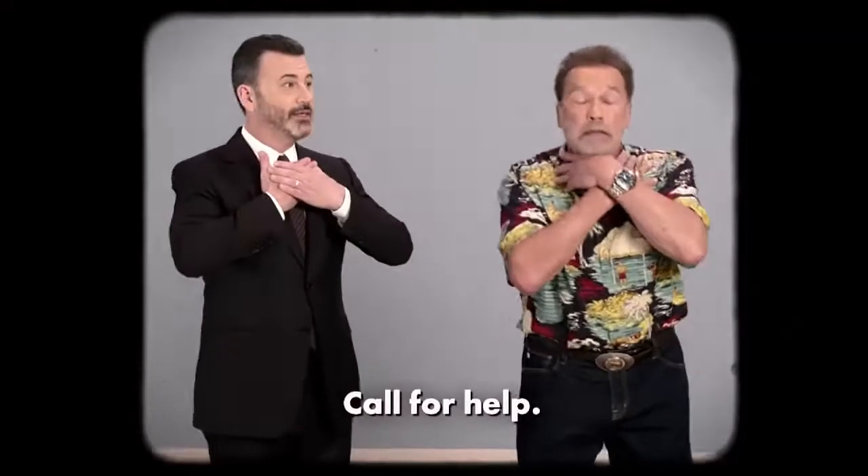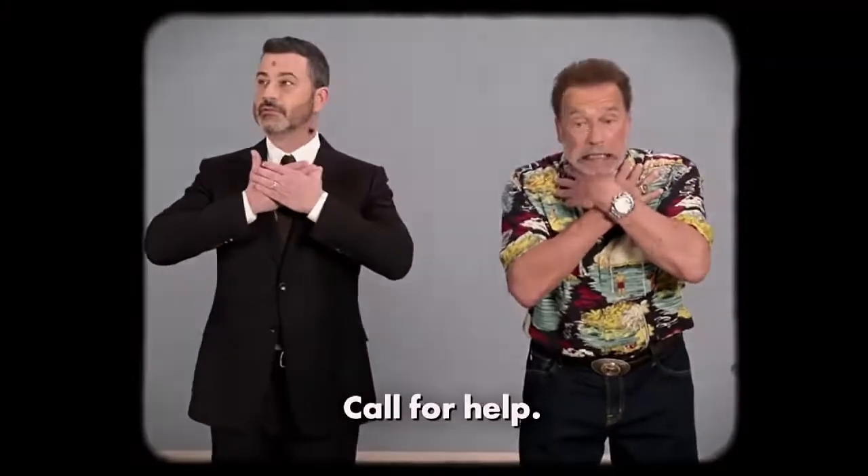The international sign for choking is this. If there are others around, call for help. Help! Well, looks like no one's around, so you've got to help.